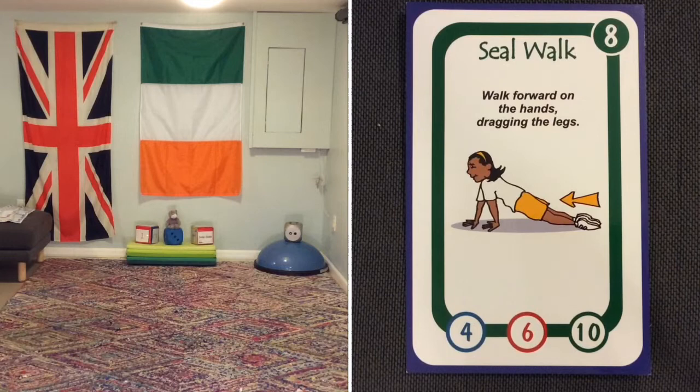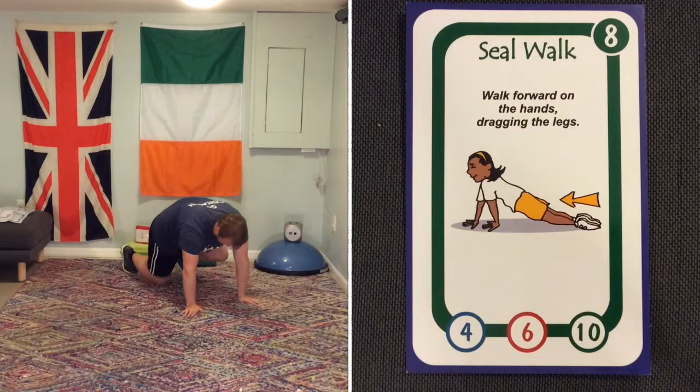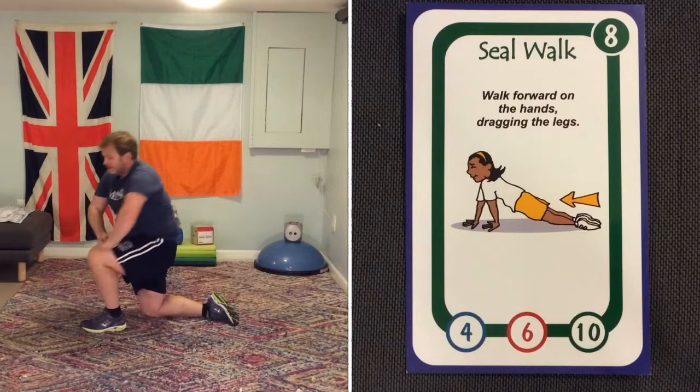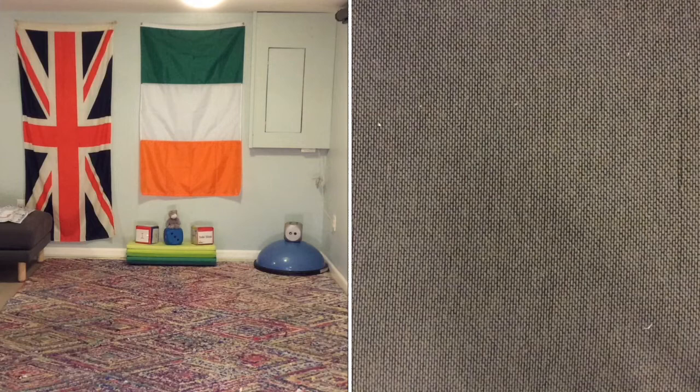Number eight is the seal walk. Get into a push-up position, but pretend you don't have feet and drag them along the ground. I'm on carpet here, so it's not really helping my knees. The best way to do this is on a shiny surface where you can drag yourself — otherwise, it's pretty difficult.